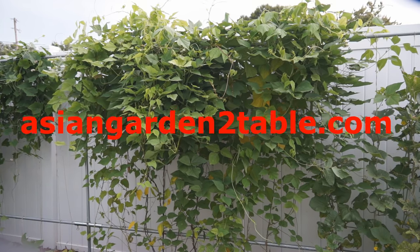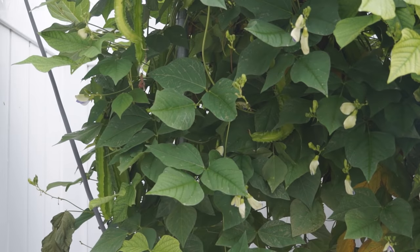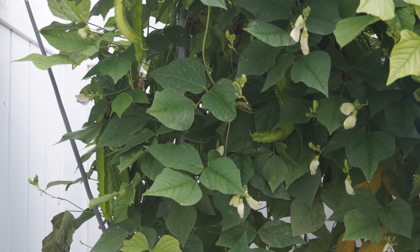Hi, welcome to Asian Garden to Table. Winged bean is also known as angled bean. It is nutrient-rich and all parts of the plant are edible.